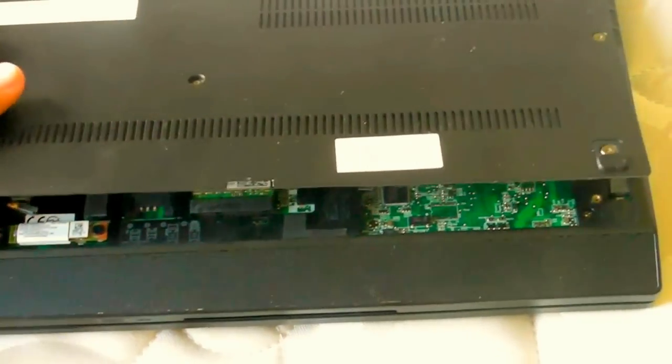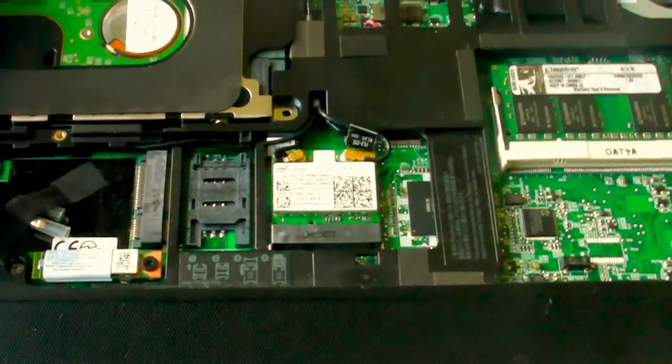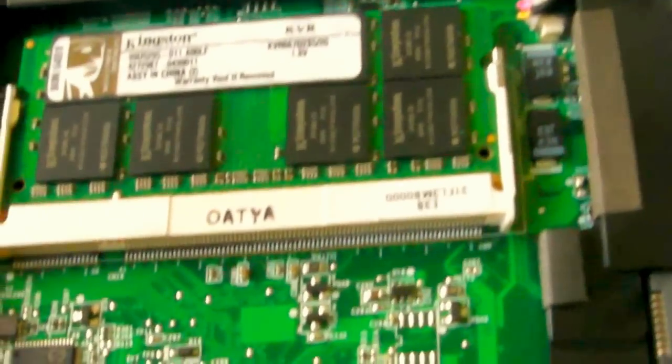I've just completed an upgrade of the RAM in the Lenovo ThinkPad. And as you can see, that's the disk, that is the power supply, the RAM.